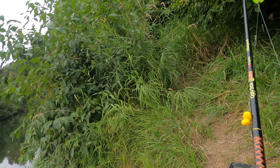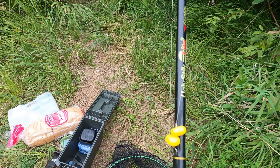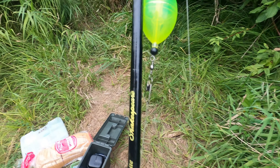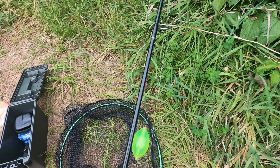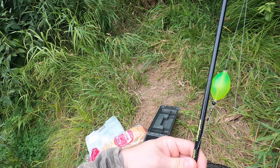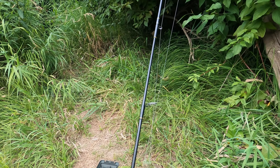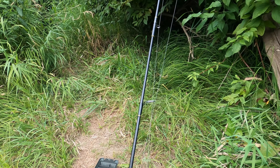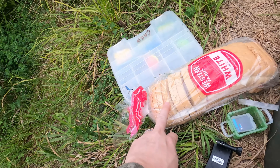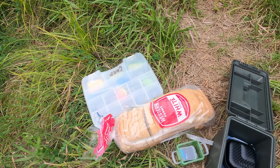Here's what we got going on. I have an ultralight rod — it's an Ugly Stik light. I've got some fake corn on there, and I'm going to try a sliding bobber because I've been down here a few times, fished on the bottom with no luck. My neighbor told me to try fishing on the top. So I only have the bobber stop about a foot above the bobber. We're going to try fake corn and then some bread, and we're going to see how that works.